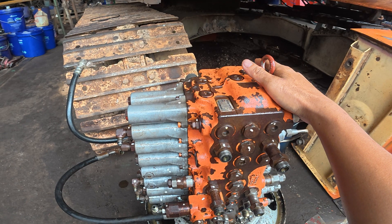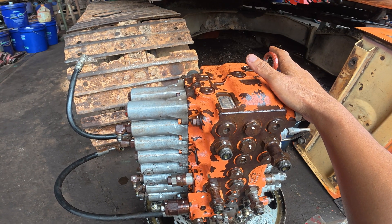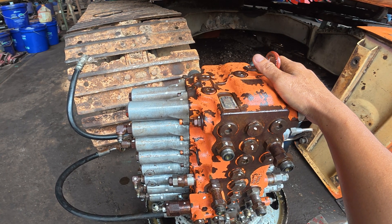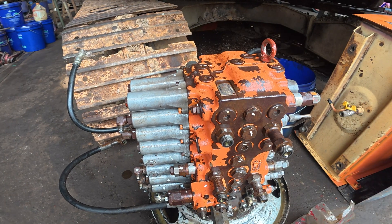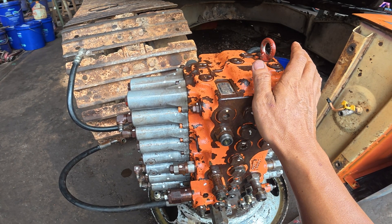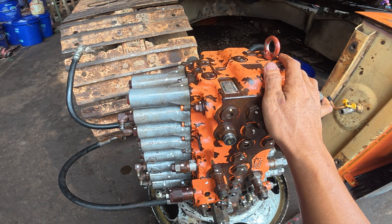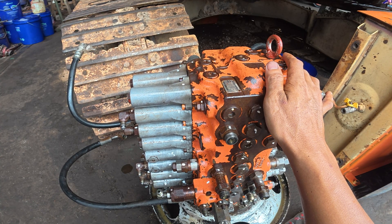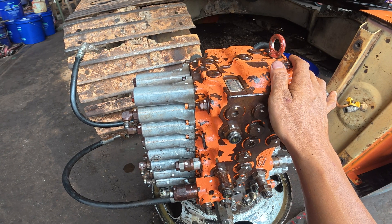I will let the control valve sit here for a while because I'm going to do the swing motor maintenance, so that I can get more access space to dismantle the swing motor and also the center joint. After finishing the swing motor and center joint, then I will install this control valve back onto the excavator. I think that's all for this video. For the next video, I will be doing the swing motor — so stay tuned and see you on the next video.